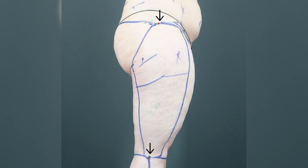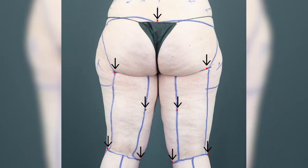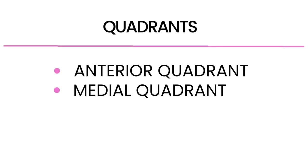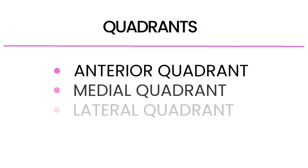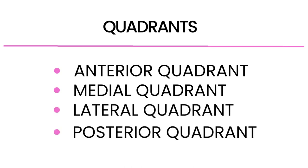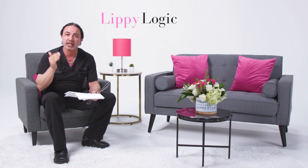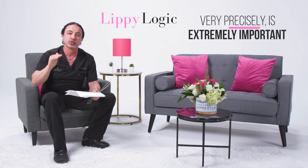The next area is the thigh area — how the markings are done. The thigh area I do in quadrants: an anterior quadrant, a medial quadrant, a lateral quadrant, and a posterior quadrant, defining the cosmetic unit, all done at one time. And again, where the incision points are placed very precisely is extremely important.